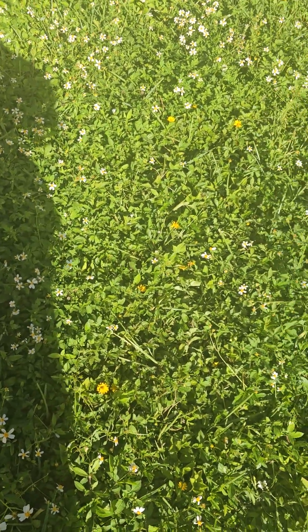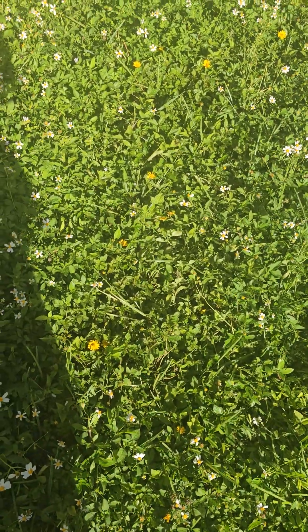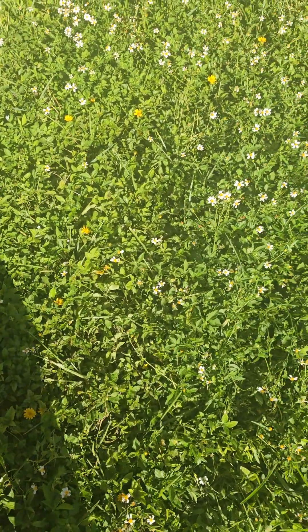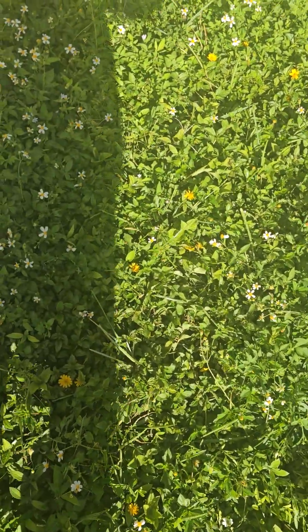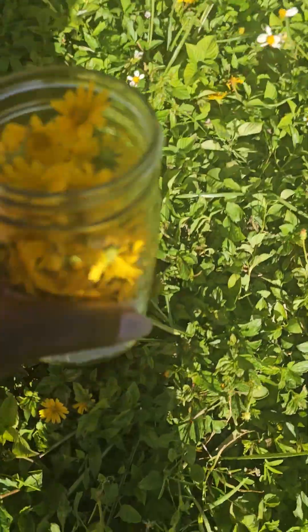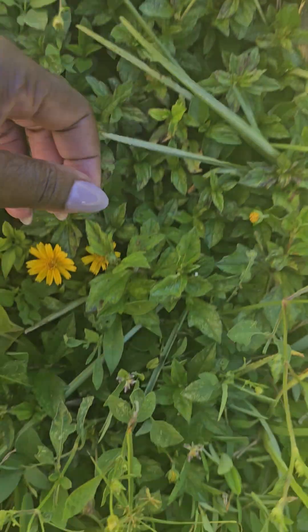In and amongst all these daisies that are super overgrown, I found this Chinese Wydelia — however you want to pronounce it — the yellow that you see here. Let me put this down. And I'm out here foraging for it.